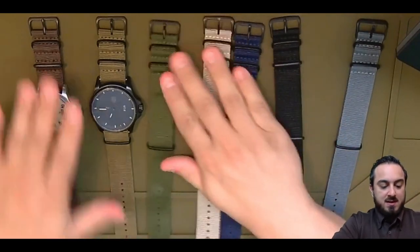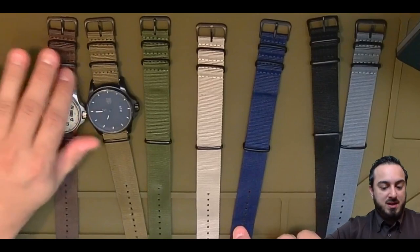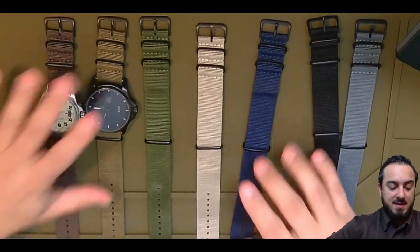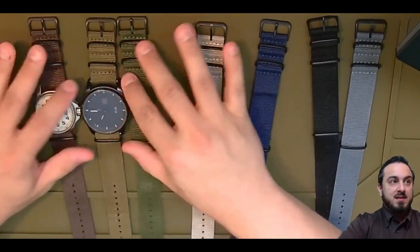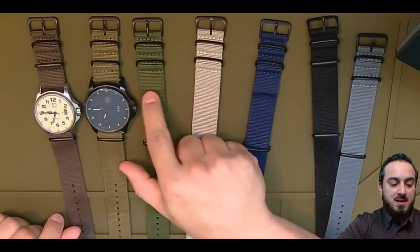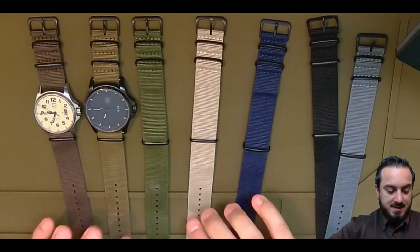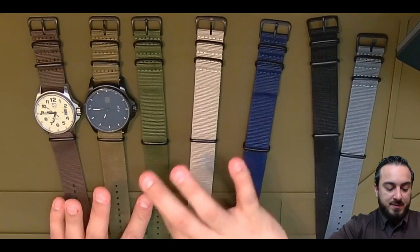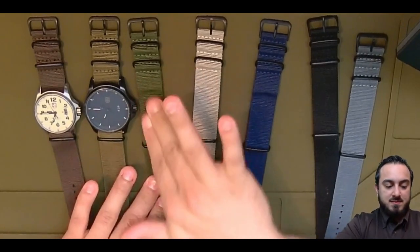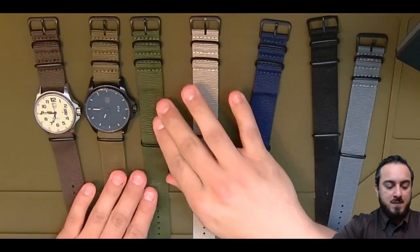Just to kind of show you the proof — this is how they've held up with everyday use. You can see which ones I've preferred to wear. I've worn the brown on the black for a time, thought that was pretty cool. I wore black and black as well. But these are the ones I've worn the most. You can see they do get a little bit of a bend underneath the spring bar, as you can expect, and there's a little bit of abrasion. It's nylon, right?